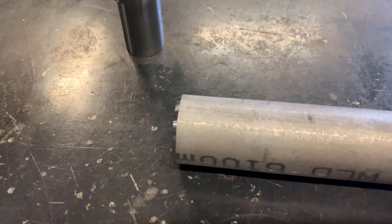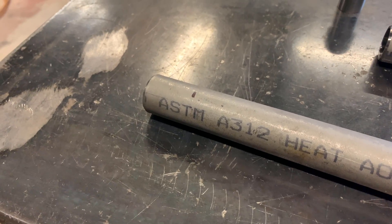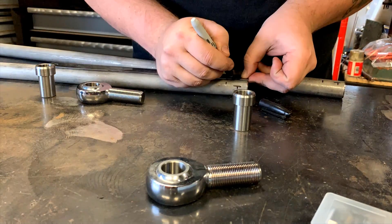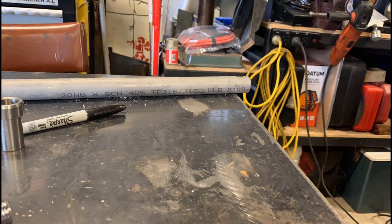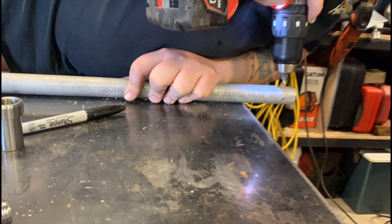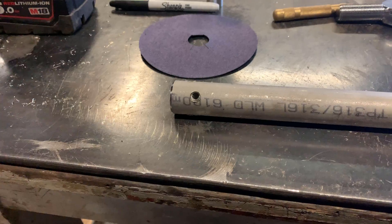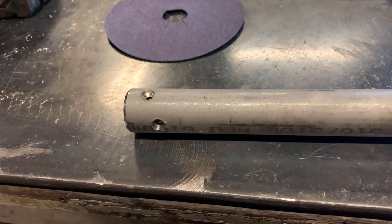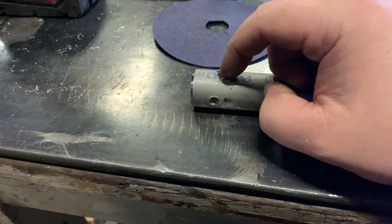What I've done is I've just marked how far they go in, so I'll mark out some holes and we'll drill some holes in it. What we've done is just drilled some holes through and put a bevel in them so we can get in there nice and hot with a TIG torch and just plug weld them in.